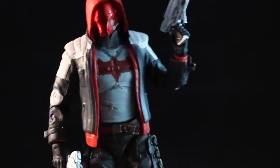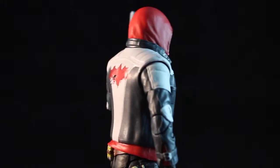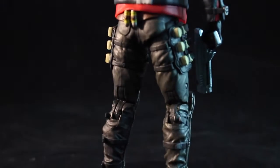Overall, really solid figure. I'm loving the paint application, the sculpt, the accessories, the articulation. This Arkham line is, I think, the best line of figures we've gotten from the Arkham games.